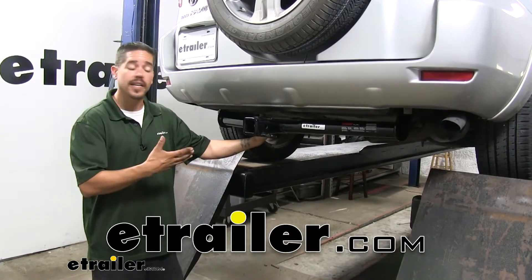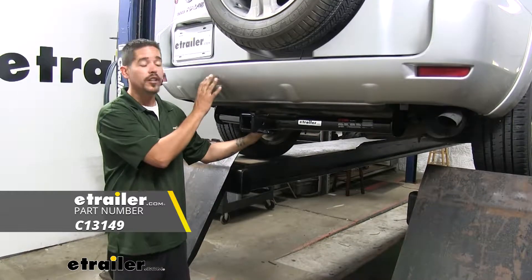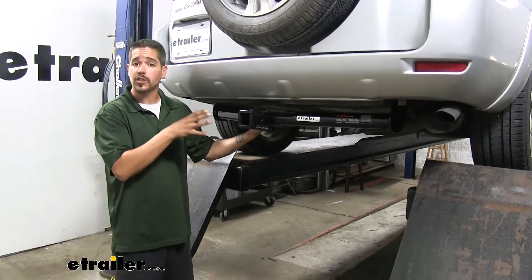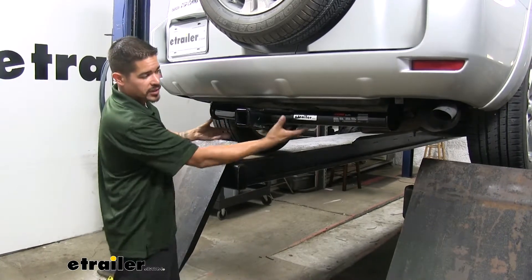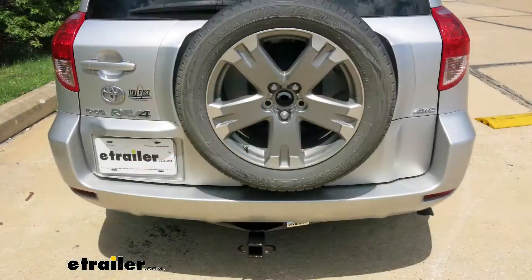Rob here at eTrailer.com and today we're going to be taking a look at the Curt Class 3 Custom Fit Trailer Hitch Receiver on our 2008 Toyota RAV4. Here's what our hitch is going to look like once we have it installed. The cross tube is going to sit right below the bumper and it is going to be visible, but the main thing we're going to see is that receiver tube sticking out.